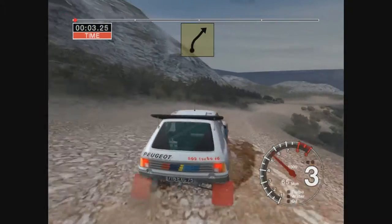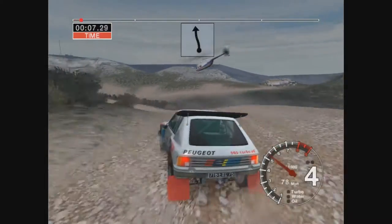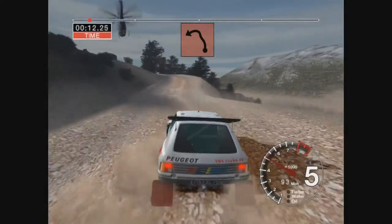6 right over crest and bumps into long 3 left over crest, 50, 6 left over crest into care long 2 left over crest.